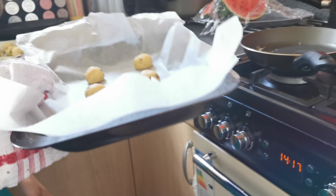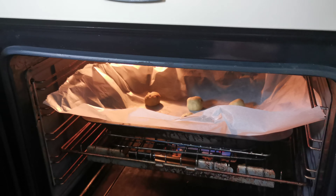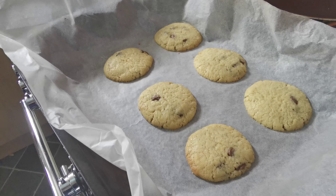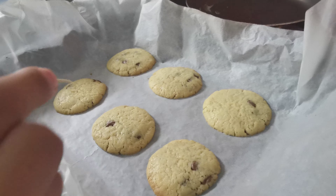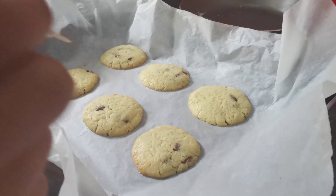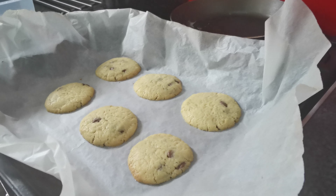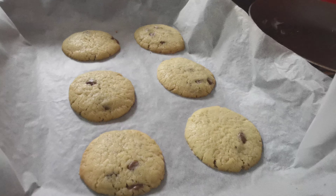I'm going to be putting the cookies in the oven for 10 to 15 minutes. It has been 10 to 15 minutes and I'm using a toothpick to see if it's ready — if it comes out clean, it's ready. Now I'm going to leave it for three minutes until it gets hard so we can take it off the tray.